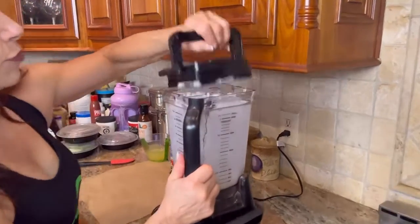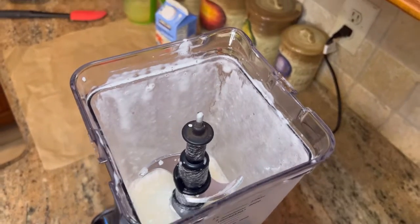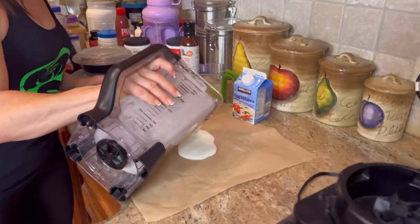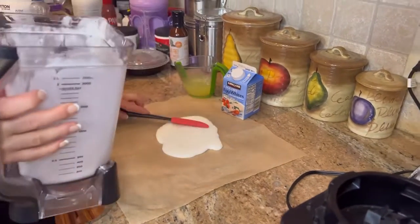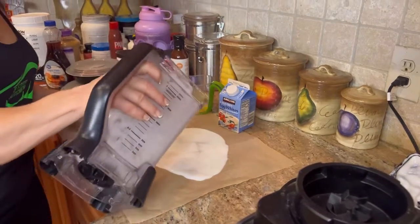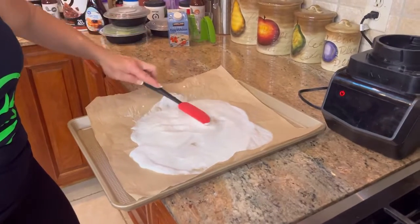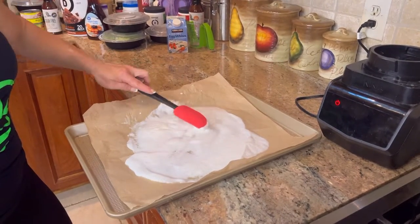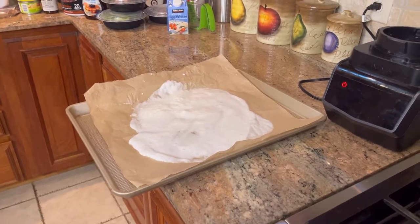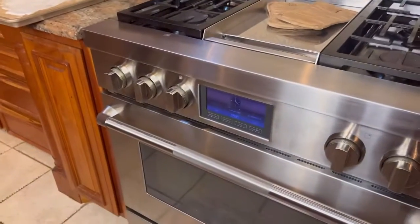This is what it's supposed to look like when it's done. Then you're going to pour it onto the parchment paper — pour it right in the middle and spread it out with a spatula. This is what it should somewhat look like — like a cloud. You're just going to spread it out over the paper sitting on a flat pan, then throw it in the oven at 350 degrees.